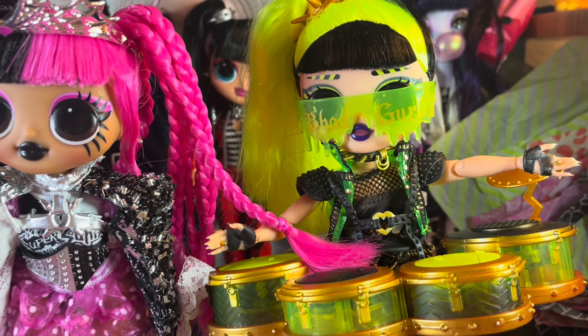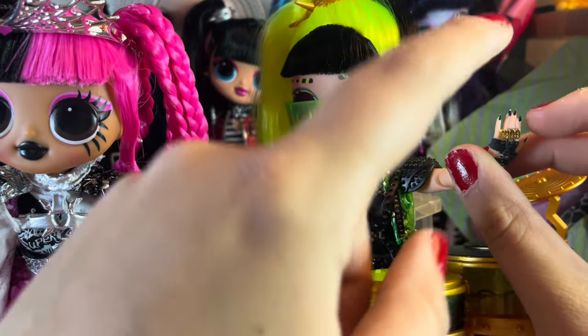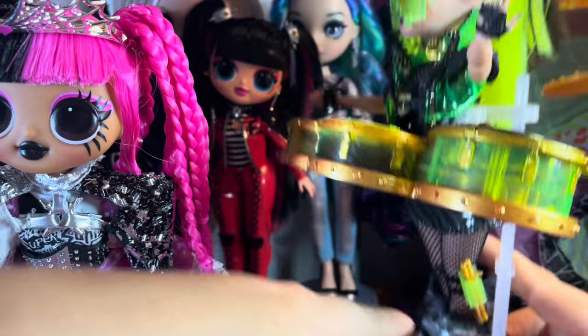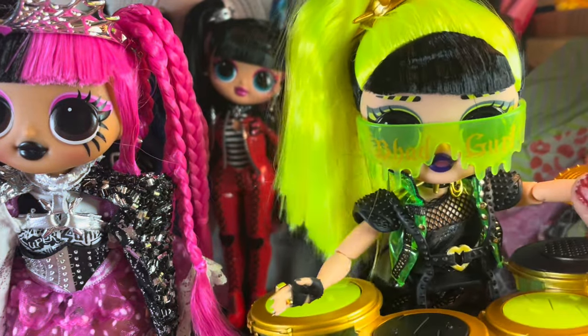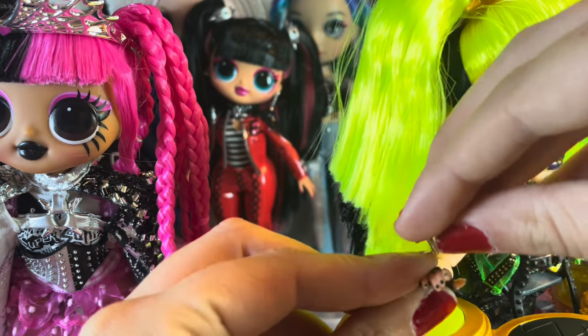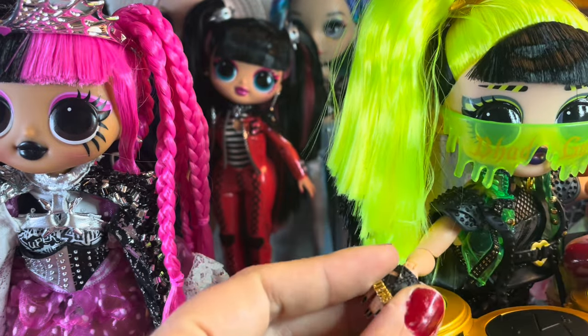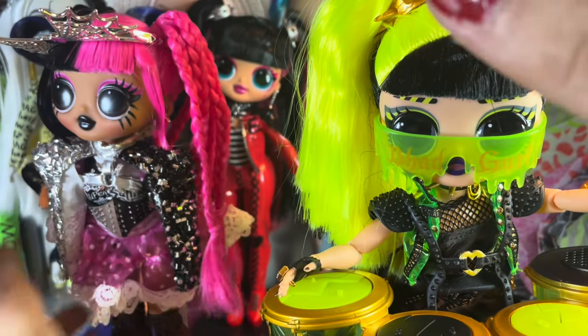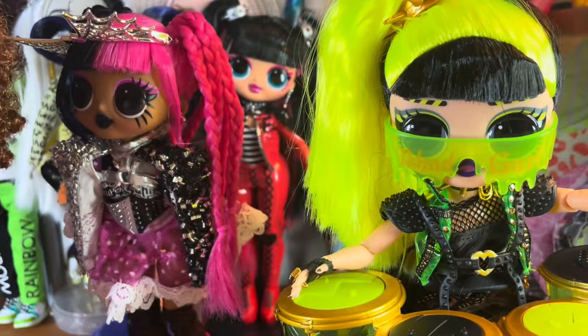Last but not least: Bad Girl. One thing I want to point out — her rings are awesome, and they serve a purpose: the ring goes all the way through her hand so you can pop it out and put the drumsticks in from the other side, allowing her to hold them. I don't want to do that because I don't want to lose the rings, but I just thought that was so cool. She has pink and black nails, and on her metallic gold hand she has matching gold nails — similar to how the other one had a silver hand with matching silver nails.